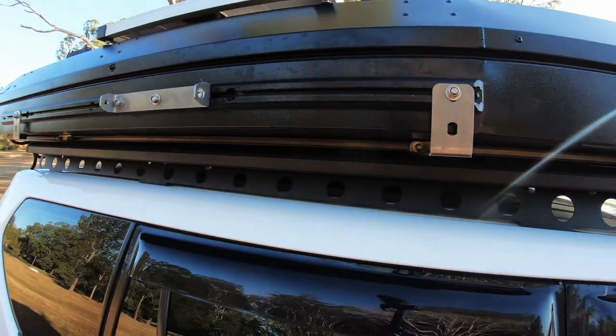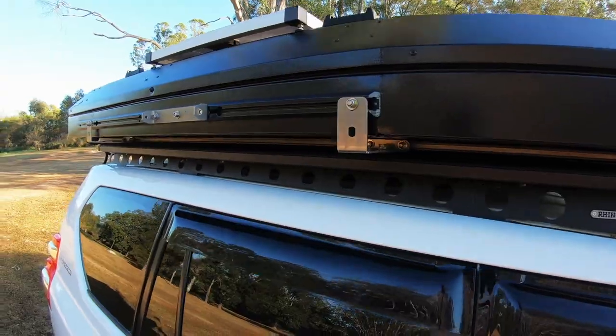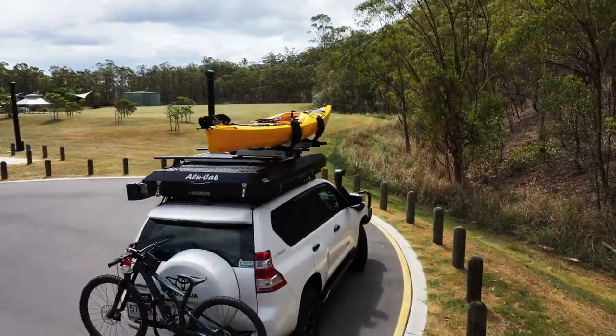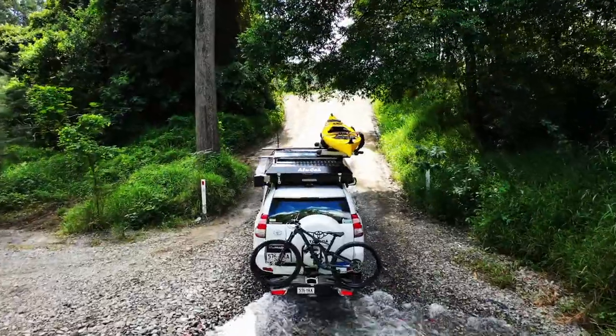The overall weight is 88 kilograms. There are built-in cargo rails for fitment of optional load bars. I also put my kayak on there, and you can also put mountain bikes on roof racks as well.